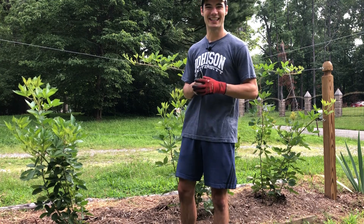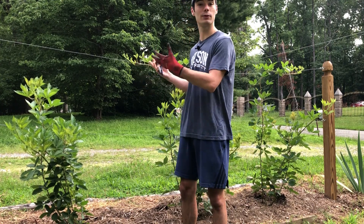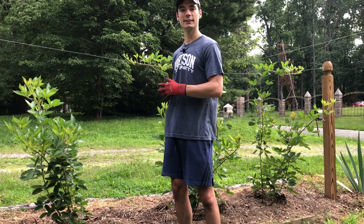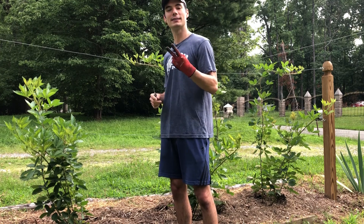Hey everyone, it's Collin from GI Guy. Thanks for checking out today's video where I'll be showing you how to maintain and care for your new blackberry plants or established blackberry plants. There are really three steps you can take to properly care for them: thinning, trellising, and pruning.